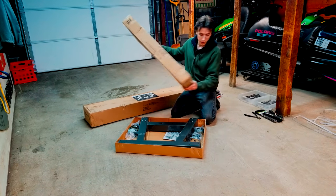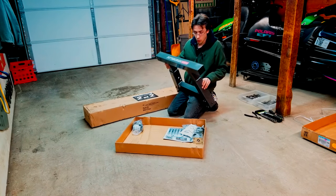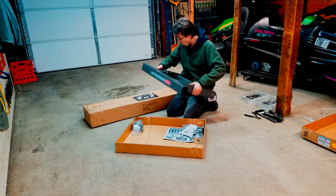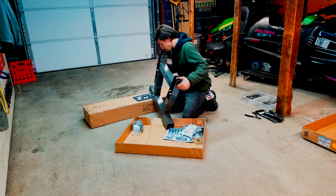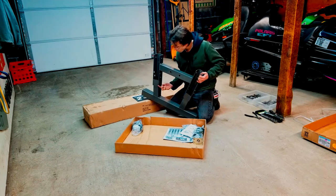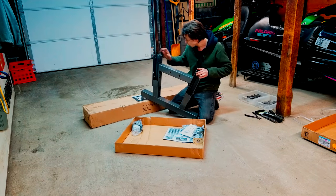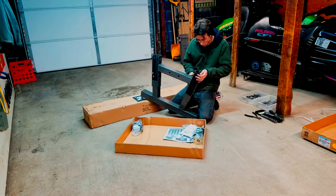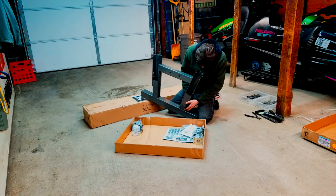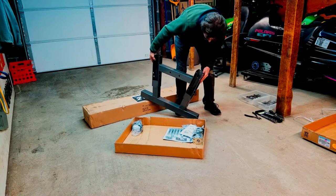First box: looks like we got one piece of framing, very heavy on its own. Looking at the weld quality, it seems like they stick welded it. It doesn't look great but it doesn't look bad — it'll definitely hold. There's no welding on the inside of this seam here; the only welds I see are around the outside. I'd like to see welding in there. The beam going across — weld looks dirty but goes all the way around. They essentially didn't weld all four sides, and I don't know how I feel about that.